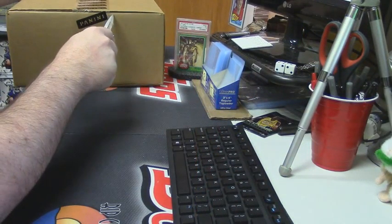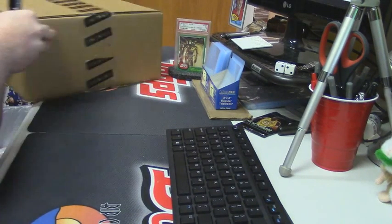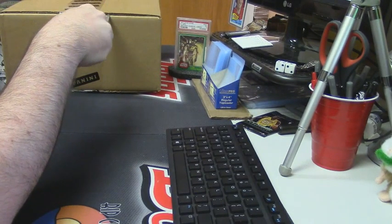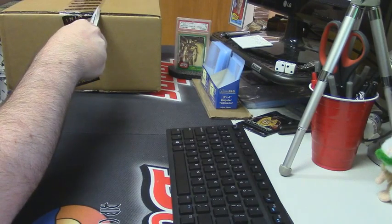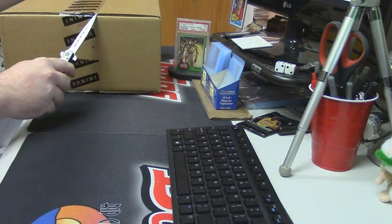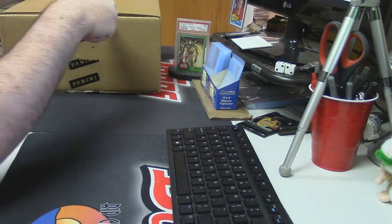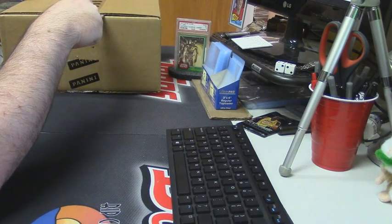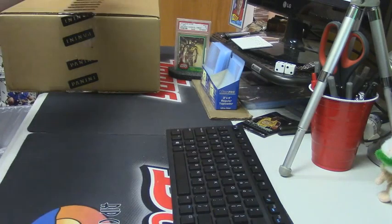We got a fresh case since I'm saving the other one for the other deal, and I can't believe we didn't have any loose. It almost seems wrong that there is none loose. I don't see it.